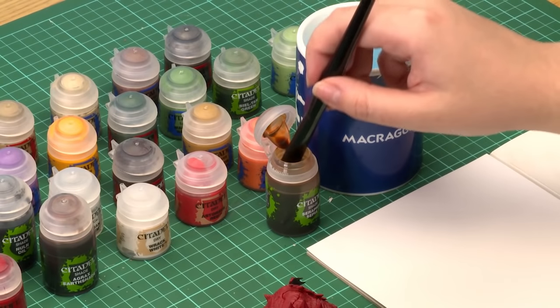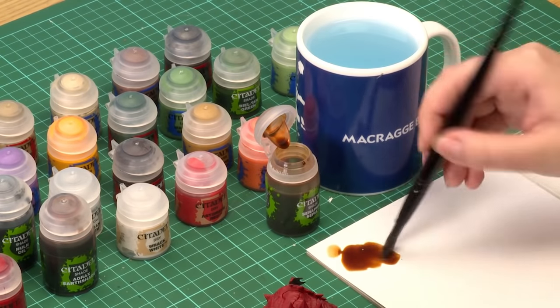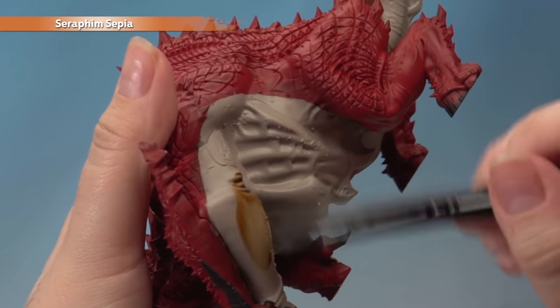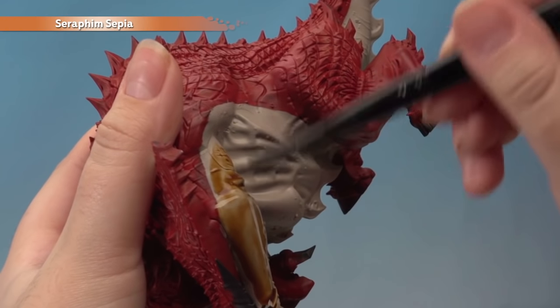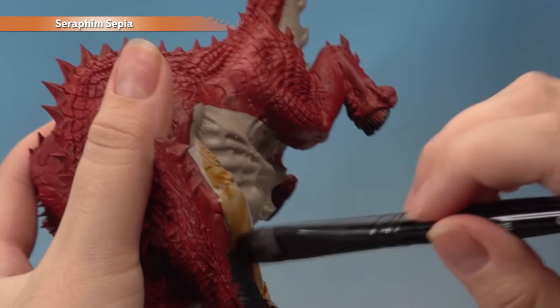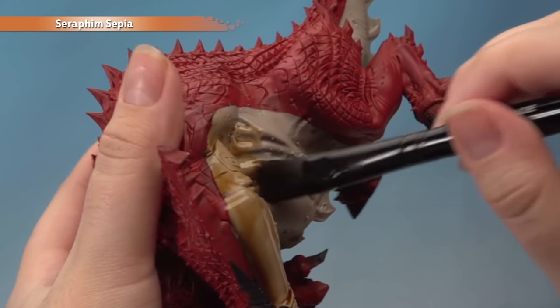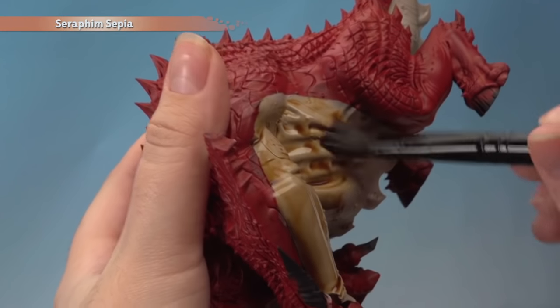Next we're going to apply a shade to the underbelly to bring out all the details, using Seraphim Sepia with a large shade brush. Grab a good amount of shade onto your palette to control how much is on your brush, then apply it all over the underbelly. Watch out for pooling — you just want to move it around so you don't hide any detail. Once you've started applying it, don't stop until you've covered the entire area to avoid tide lines. Give it about 40 minutes to dry completely.